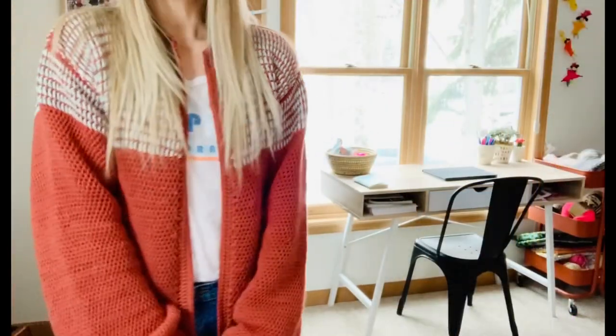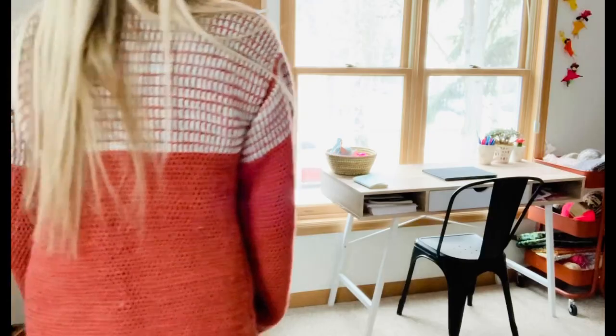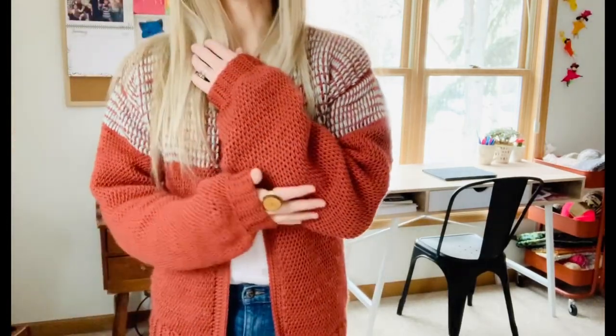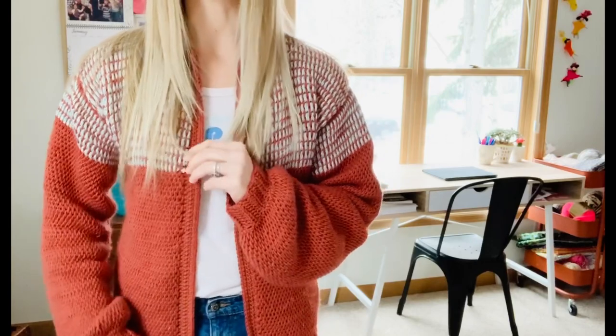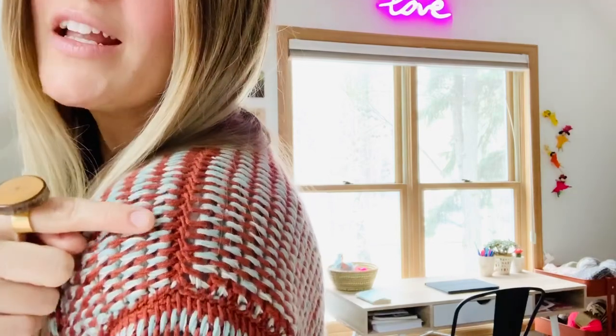So I'm just going to do a 360 for you guys. So pretty. I also think the seaming is just so pretty with Tunisian.